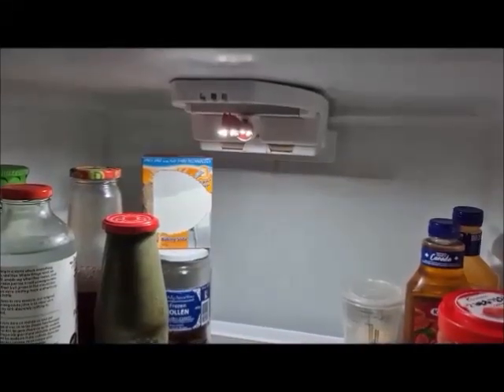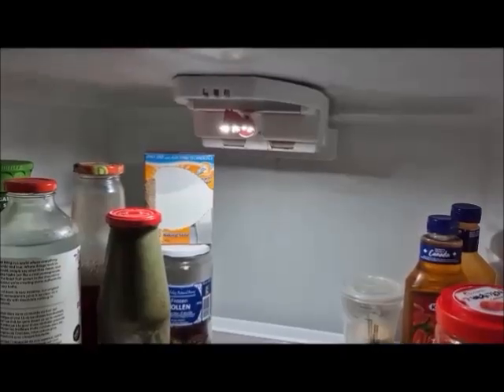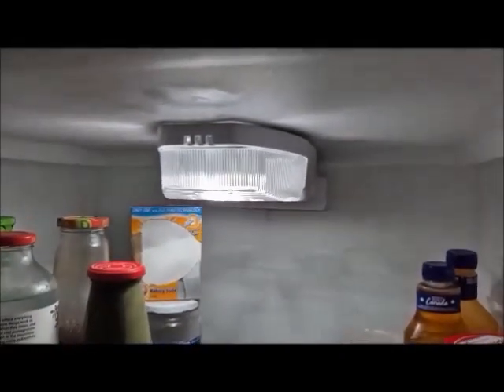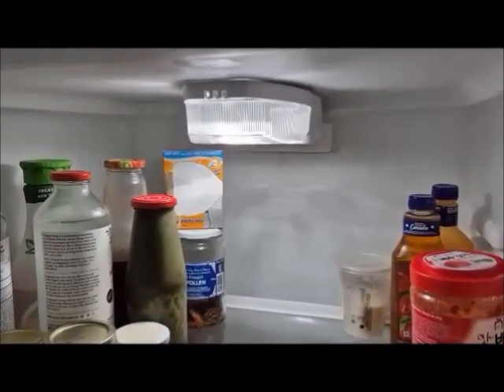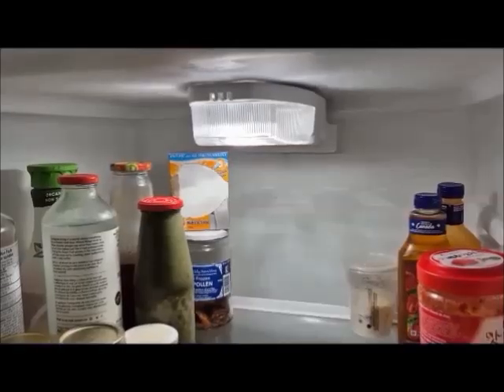Now we have the light that's been put inside the refrigerator, and it works very well. There it is with the cover on it. It gives two or three times more light than it originally did with the original bulb in there.